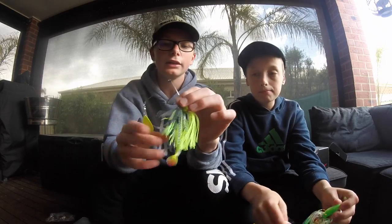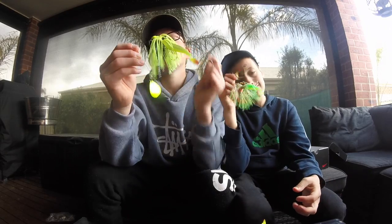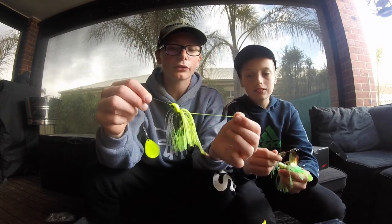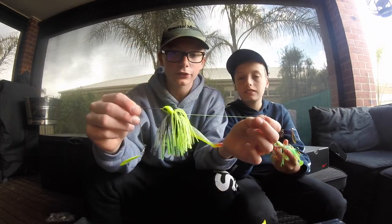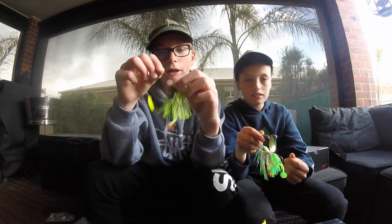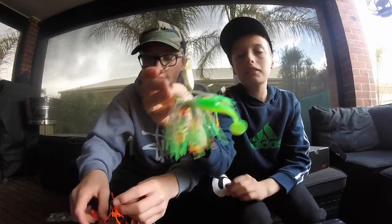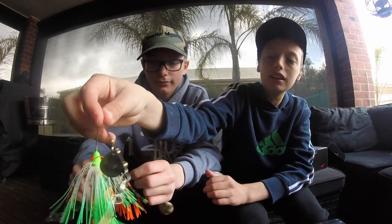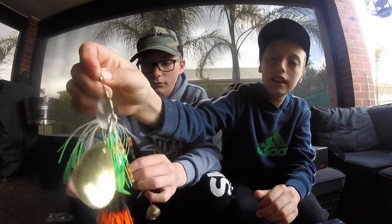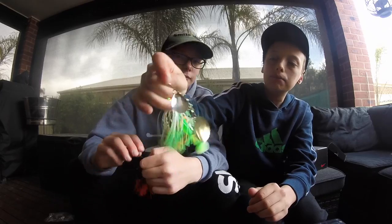So the next one is a nice fluoro green colour — I reckon it would work so good in the river. I'm going to try it out when cod season starts up; I'm definitely going to catch a cod on this. Just have a look how good this is swimming in the water. If I was a cod, I would eat it. And now a nice bright green one to finish it off — nice white, clear. Nice bright green colour, bright green head, bright green squidgy. Nice skirt there. This one will do well in the murkier waters.